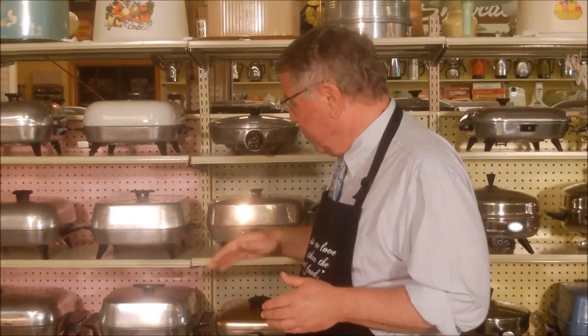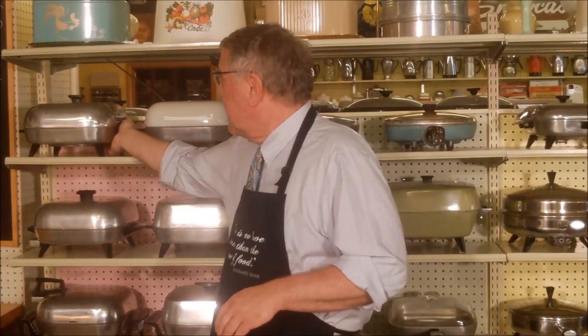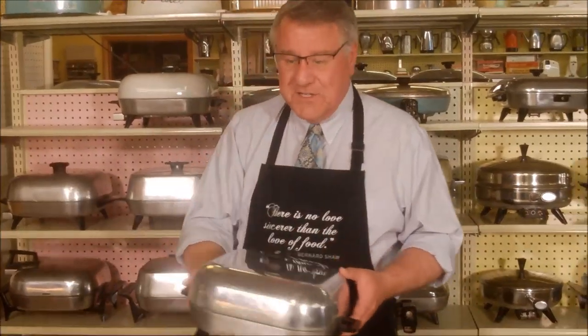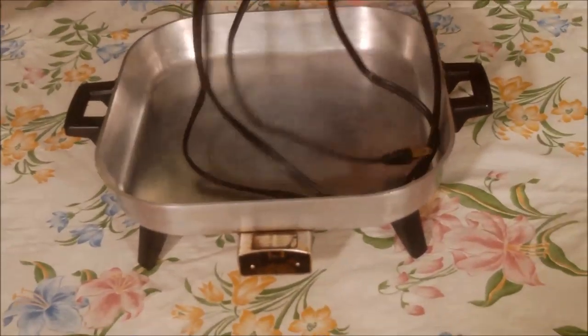Often people call them electric fry pans rather than electric skillets - those two terms are interchangeable. Much like the toaster episode, one company that really stood out for electric skillets for many years was Sunbeam. They made a lot, and we'll take a look at the Sunbeams first. This is a standard Sunbeam electric skillet.